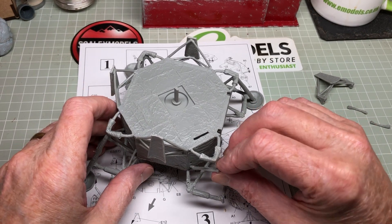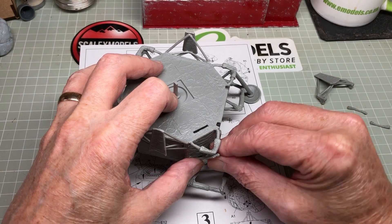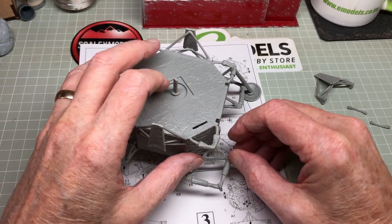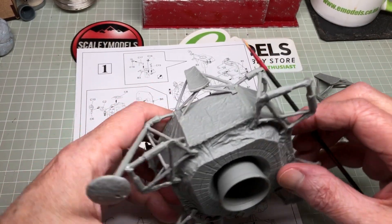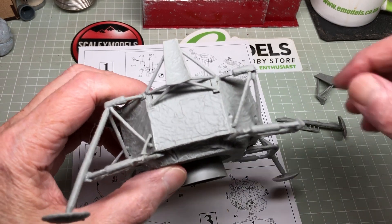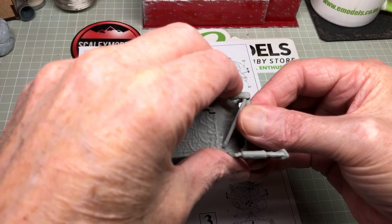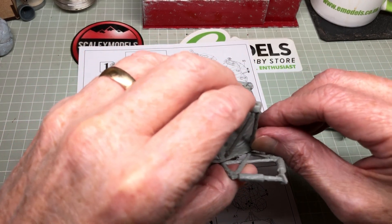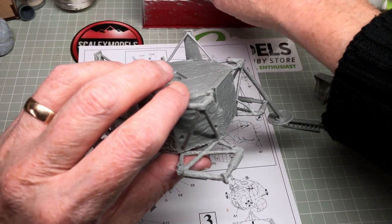Let's start off with this one - it goes in there and pops up under into two little tiny holes which I think you'll be able to see just in there. It's been really, really fiddly, but nothing to worry about when you're a model builder, hey.